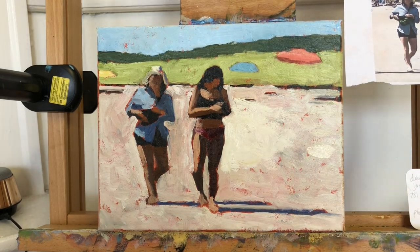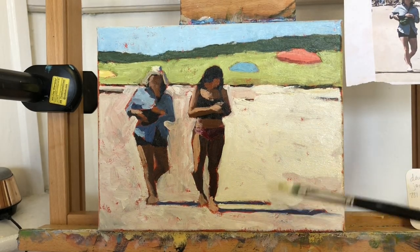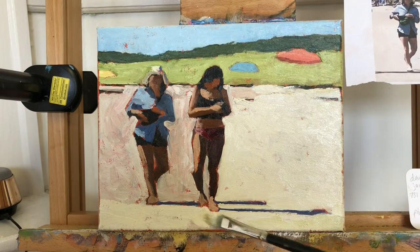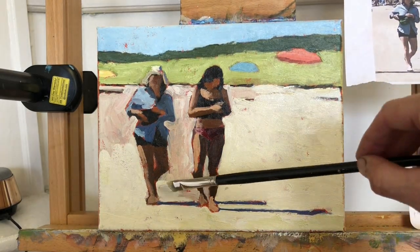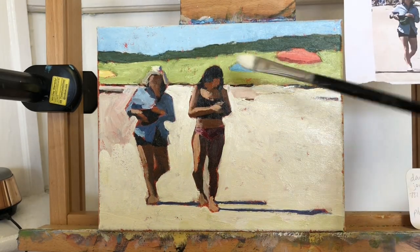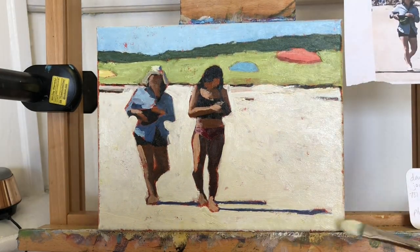This second layer of paint is your opportunity to really hone in on the value and the color that you want. Hopefully at this point your drawing is really accurate and is not going to change much at all. Now we're really focusing on color, value, and edges.